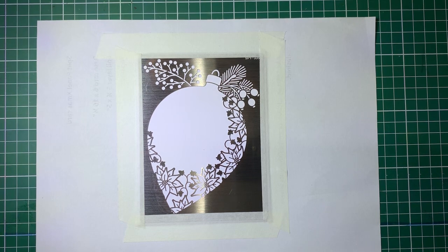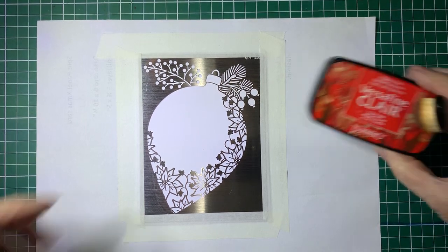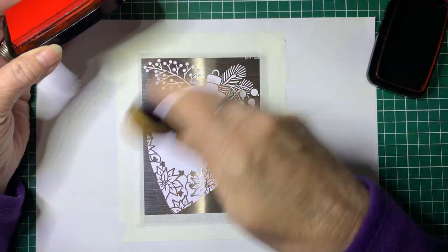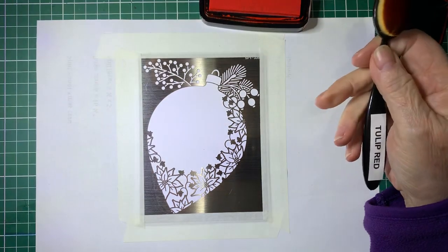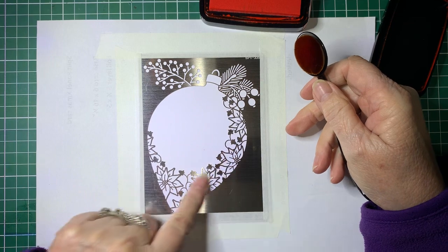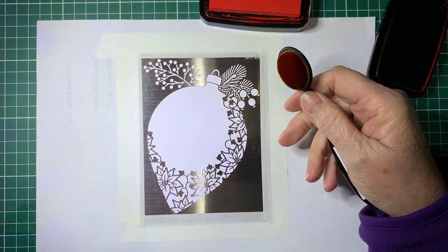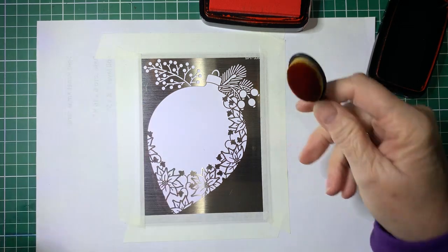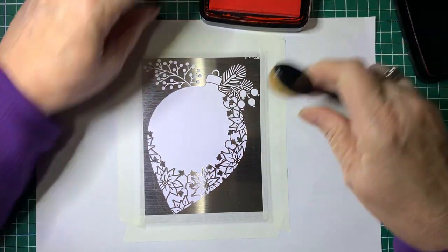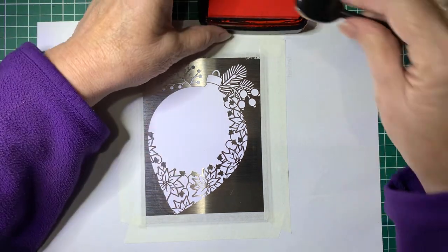To start off, we're going to use Versafine Clair in Tulip Red to do the stenciling. Now with the Sweet Poppy stencils, because of all the fine detail - these are a metal die and they are so fine - don't use foam when you're blending. Use a soft-bristled brush, otherwise you'll bend all the little fine intricate bits, and you don't want to do that.